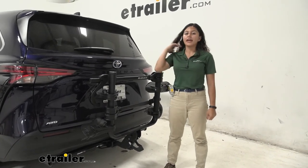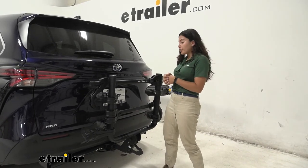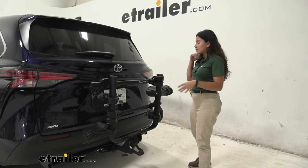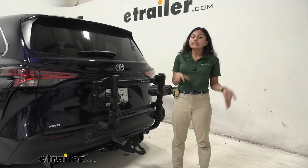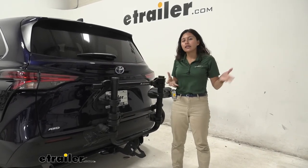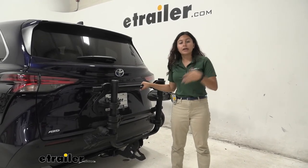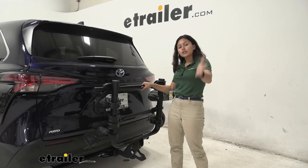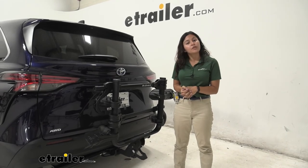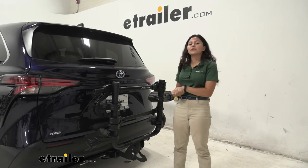Look at how easy it is to just step on that lever — if you're holding your bike, it can drop down with the other hand. My final thoughts about the Kuat Transfer on our Toyota Sienna: I do like how open the goal post design keeps everything. It was a bit of a bummer that it didn't tilt far enough to access the hatch, but if you have a van like this you might not need to as much. With how quick and easy it is to take your bike on and off, it might not be that big of an issue. I hope this video helped you decide if this is a good option for you. That was a look at the Kuat Transfer V2 2-bike rack here on our 2021 Toyota Sienna.